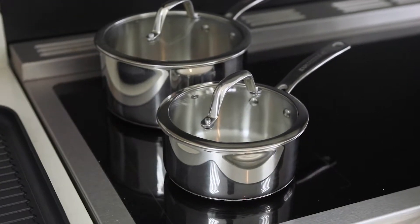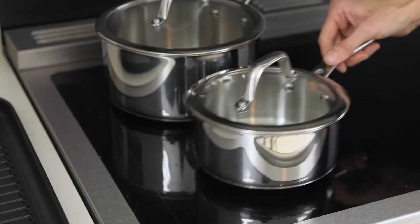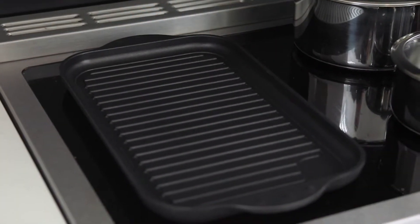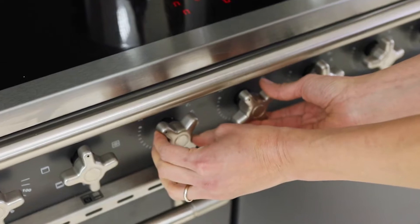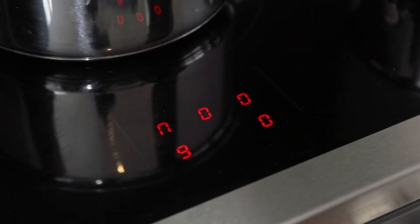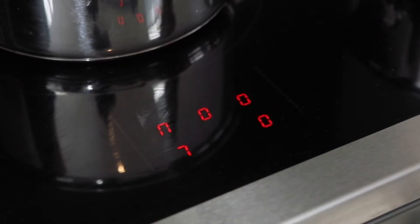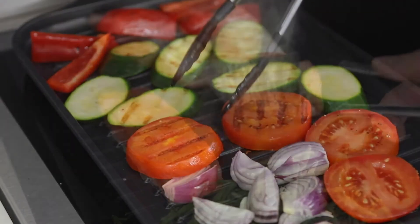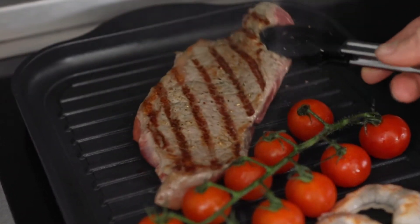The next generation induction hob features a bridging zone. This can be used for two pans as shown here, or we can remove these pans and bridge the zone to use the griddle, and the griddle sits on the zone like this. To bridge the zone we need to use two control dials — we turn the control dials to power level 9 and then hold them both together to get the bridge zone symbol. Then we turn the left dial down to the level we're going to cook at; in this case it's going to be level 7. The griddle has a non-stick cooking surface and it's perfect for vegetables, fish, steak or garlic bread.